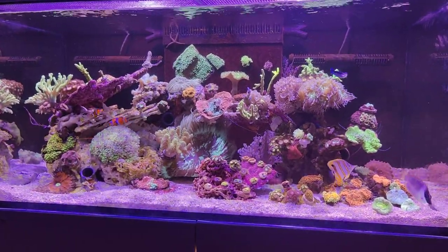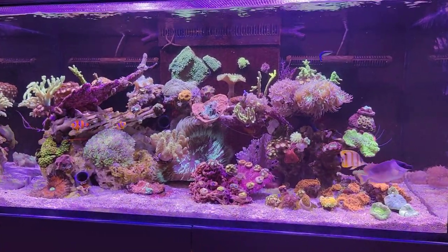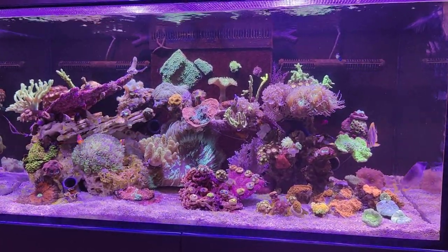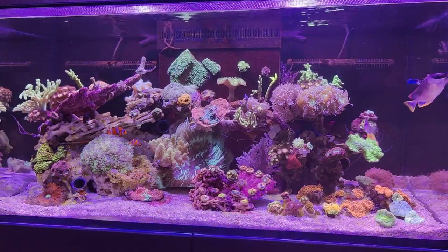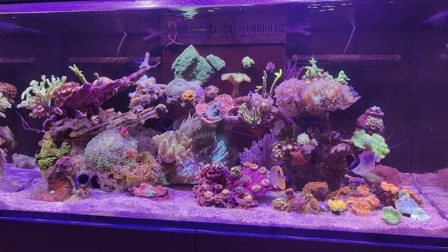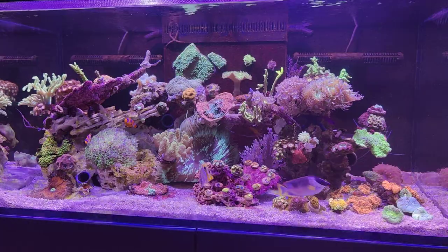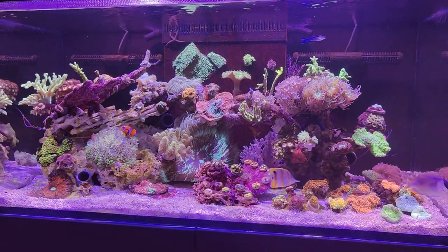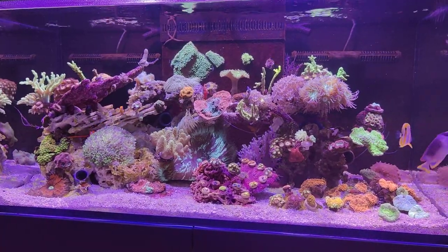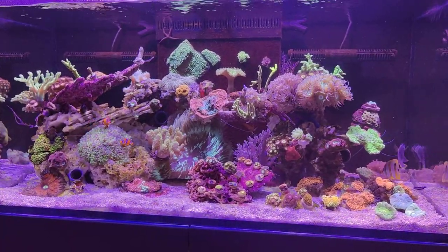Hi everyone, it's Dutch Reaver here and welcome to a new video of The Reef Life, a weekly video that features my tank and myself. Today I don't have a very specific subject to discuss, so I just wanted to give you a quick look around the tank and how it's progressing — just a general overview of what's developing inside the tank.